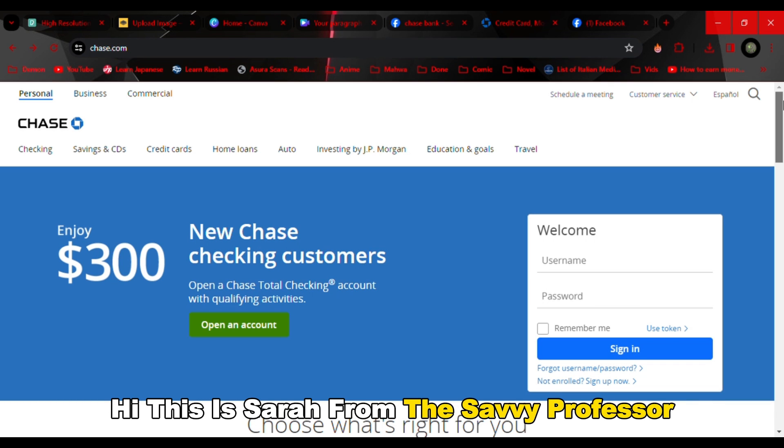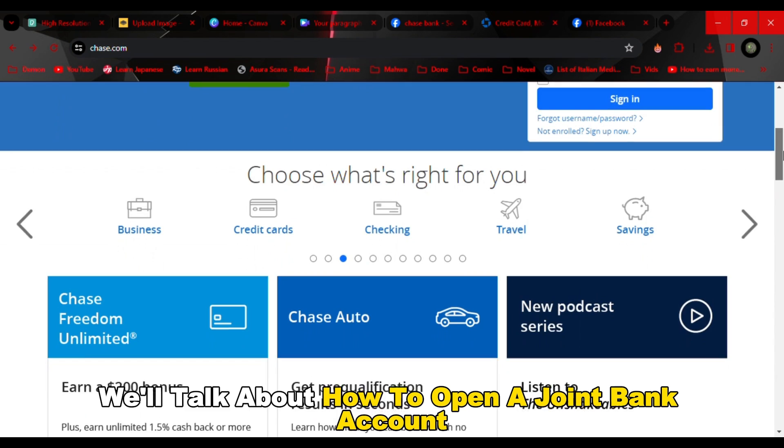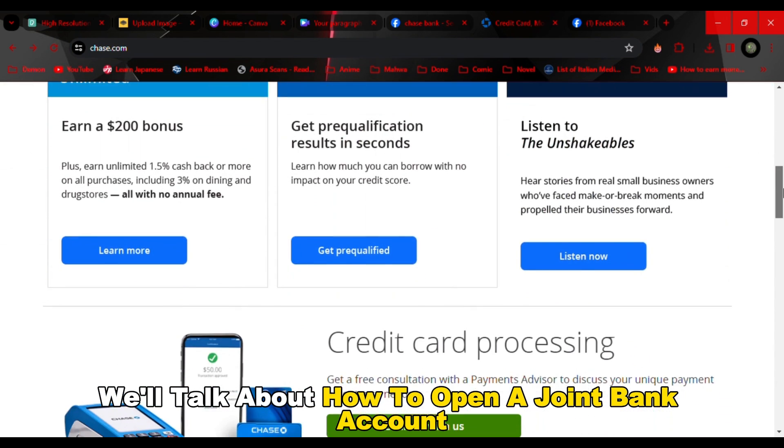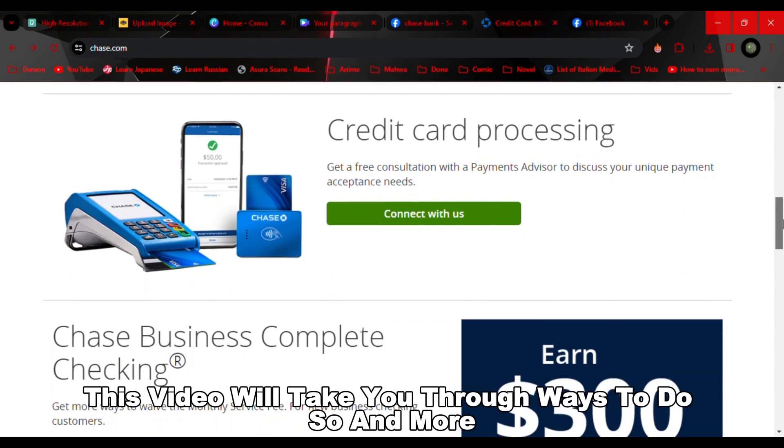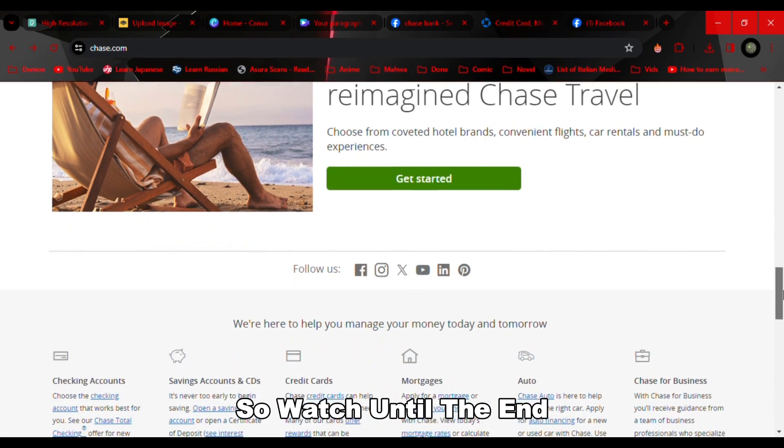Hi, this is Sarah from The Savvy Professor, and in today's video we'll talk about how to open a joint bank account with Chase. This video will take you through ways to do so and more, so watch until the end.